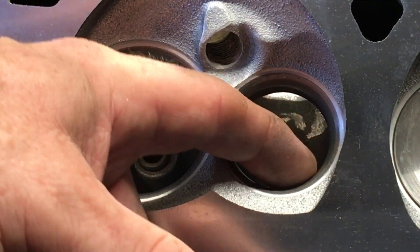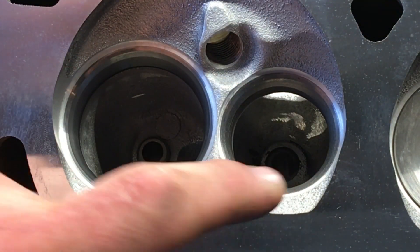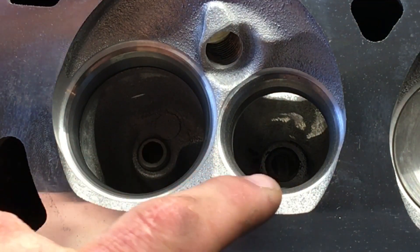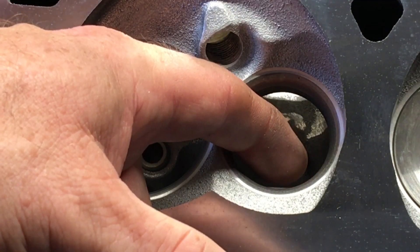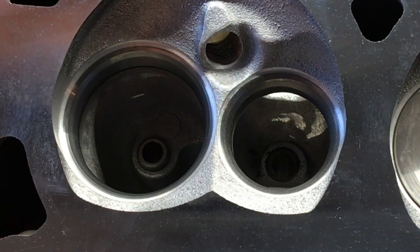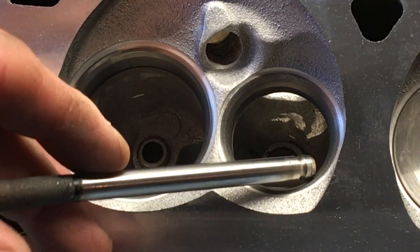Right now it's not going to hurt anything because — if you've ever read or watched David Visard, who now has YouTube videos — he talks about having a radius or curvature between your valve seating angle and where it dumps into the port. He almost wants you to undercut the aluminum slightly to the bottom of the seat, creating a kind of hump. He talks about wanting the air to go over and fall in going down that transition.